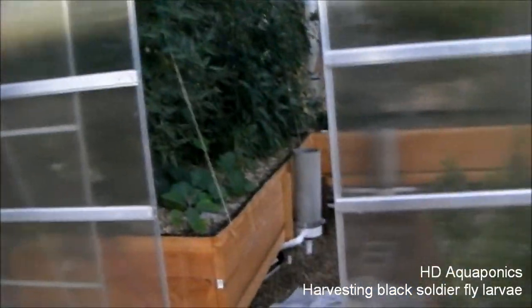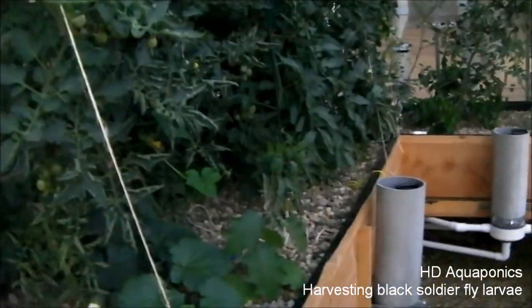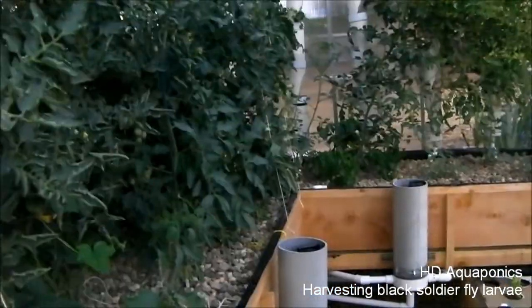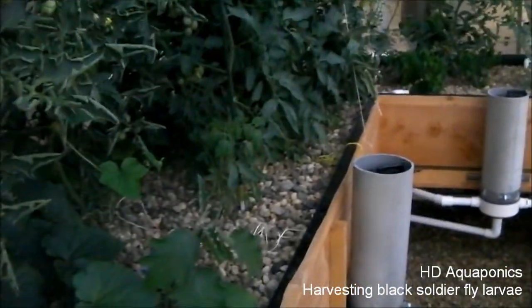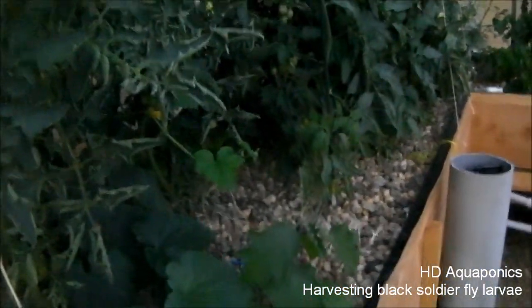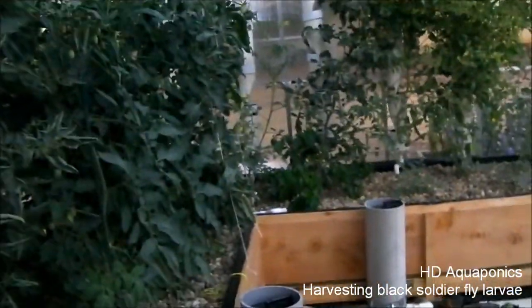It looks like a crisis was averted — there doesn't appear to be a rip in our liner. It looks like the water was leaking out from a pipe, but it did warp the wood, so we're gonna keep a close eye on it. We'll probably end up having to rip this thing out after the growing season to replace the wood, which is a big bummer. But we're gonna keep everything growing the way it is and go from there.